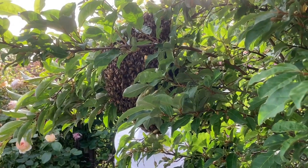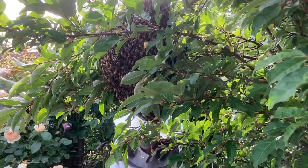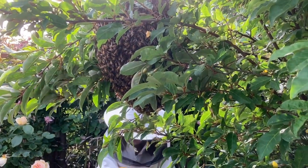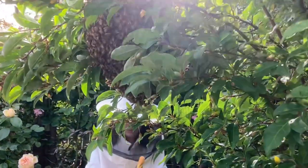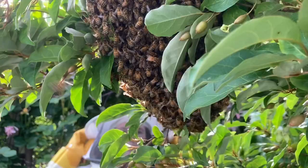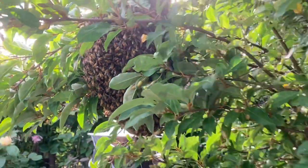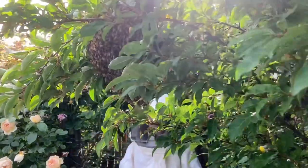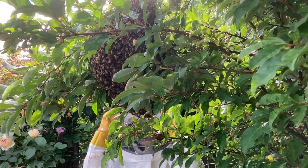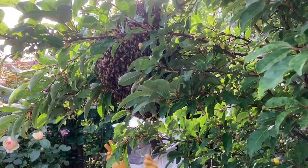These bees are going to be docile. They're not interested in stinging you. Culturally, we tend to be afraid of swarms of bees, and that has a really scary connotation. But they actually are at their most docile when they're swarming. Most beekeepers don't handle them with gloves. I swell up quite a bit if I get stung, so I will be putting gloves on. I'm going to put my other glove on — I will shake this branch. Ruth is going to catch them, and we will show you how that process works.